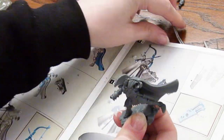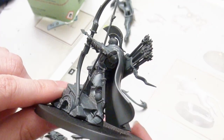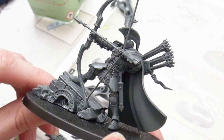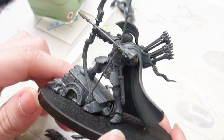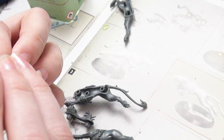I would suggest getting some reverse tweezers so that they hold your pieces in place. You may want to not assemble the quiver — certainly not attach it to his back, but also not assemble the quiver pieces themselves until you've painted it, if you're planning on using more than one color for the quiver pieces. Other than that, everything else seems pretty easy to reach, so just the quiver requires careful assembly staging.